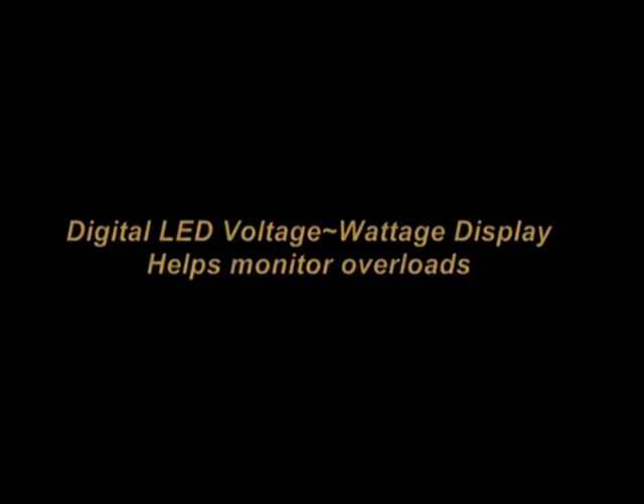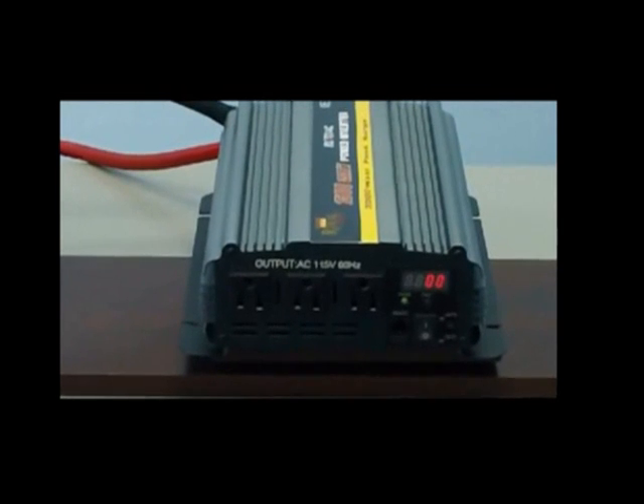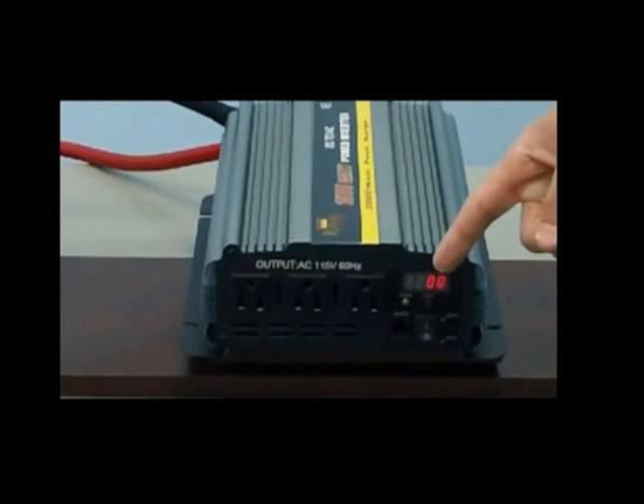This unit also features a digital LED display. This digital LED display will show the wattage applied to the inverter and the DC voltage remaining on the battery bank.